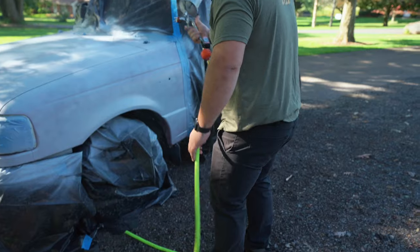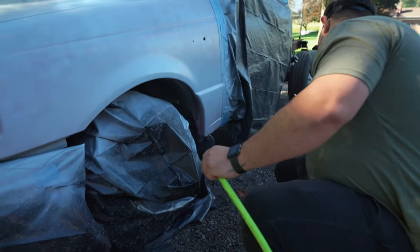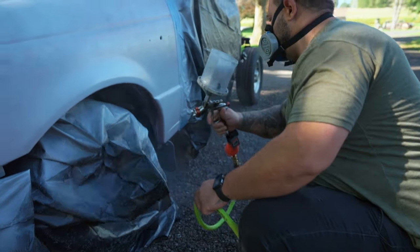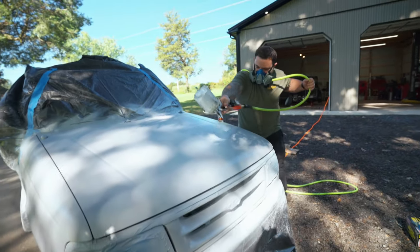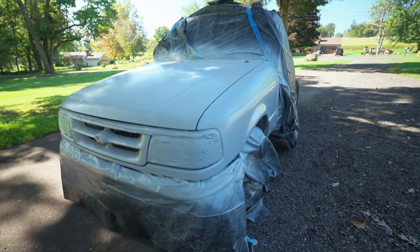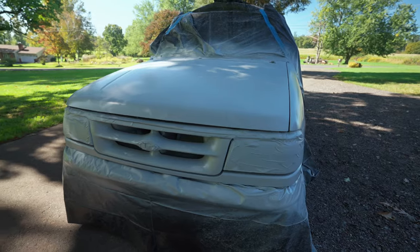Tip number twelve: if you have the chance, let your inexperienced friend lay down one coat of color. That way, if something goes wrong in the end result, you can always blame that part of the paint job. Although like most things that require some level of craftsmanship, Vinny picked it up pretty quick. Tip number thirteen: if you're painting outside, do not wait too long to spray your clear coat, because it gives more time for bugs and dust to land on top of your color coat.